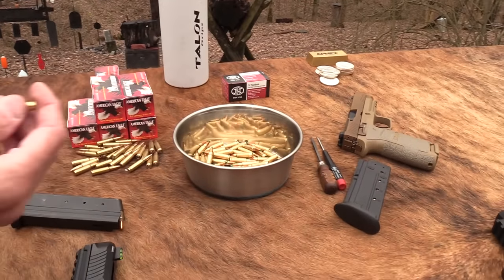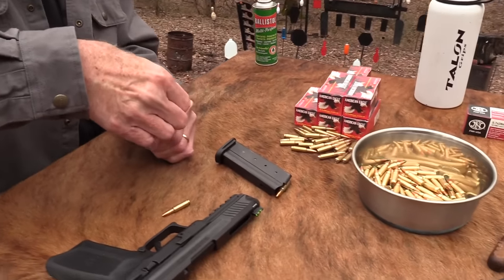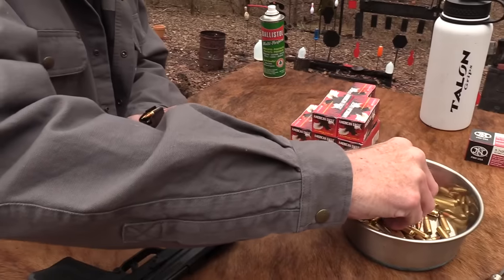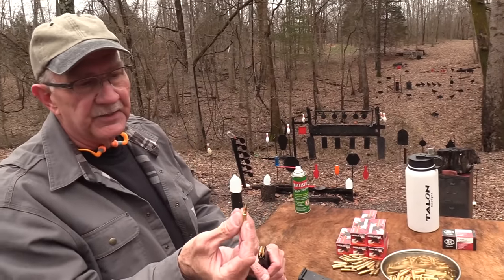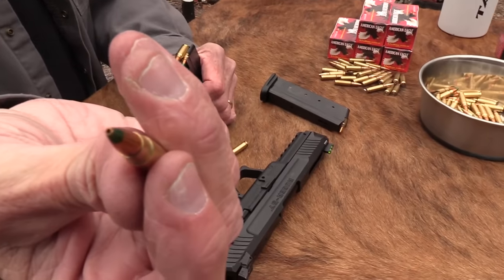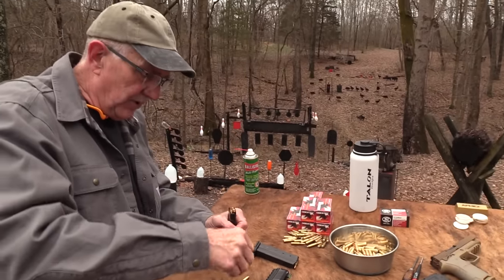Let me load a little of this other stuff I haven't shot through it yet — the FN SS 198 LF, lead-free, an all-copper hollow point. Wicked stuff, it's not cheap. That's something I bought a while back.